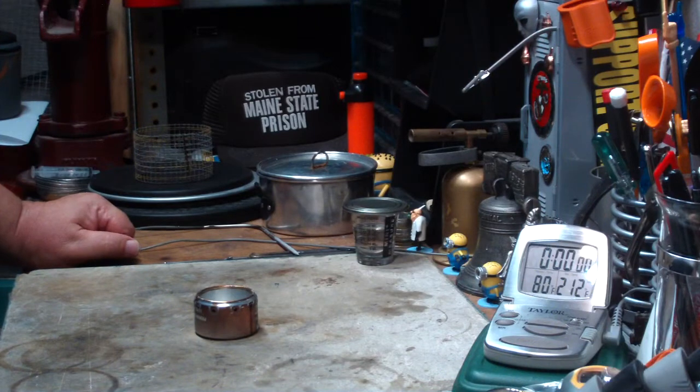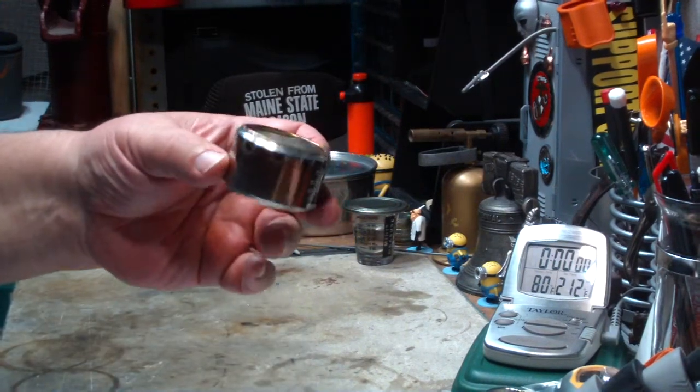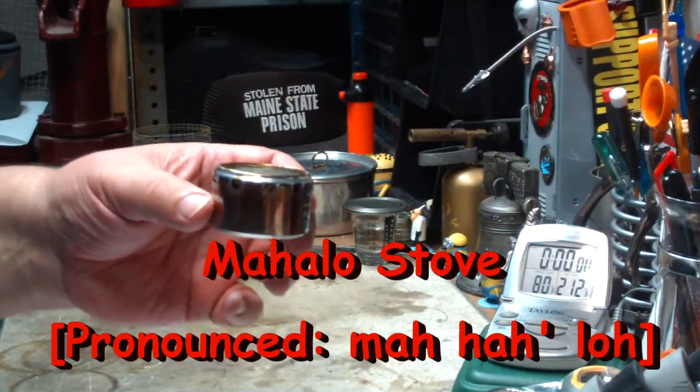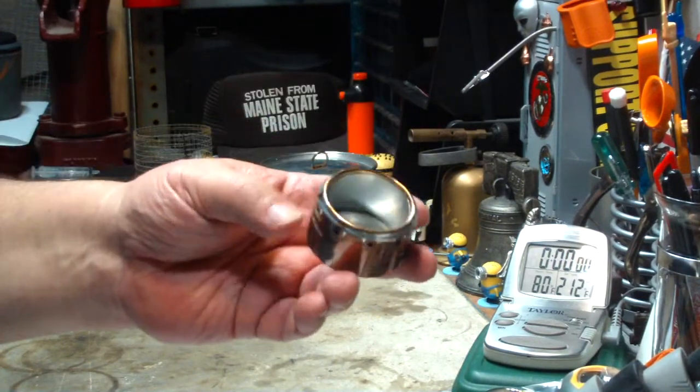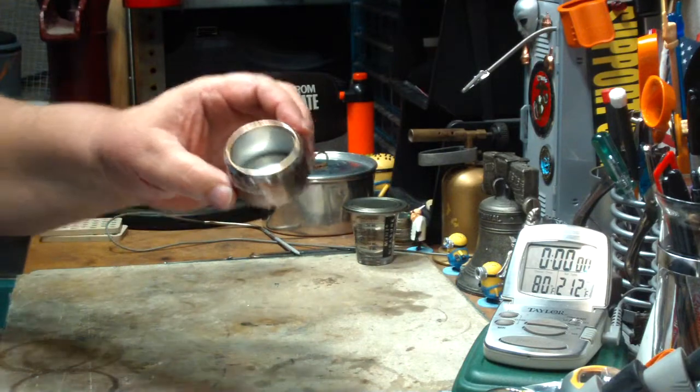Hi, Hiram here. In the past couple of days, I've done a couple of tests on this Mado Nupai Mahalo stove. This was a stove that Mado Nupai sent to me. He makes these, or his brother makes them, I forget which, and he sells these.